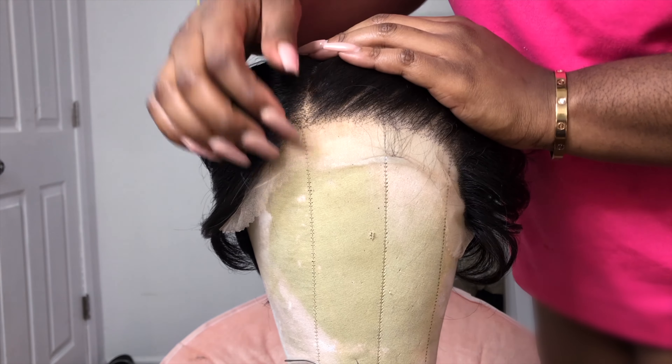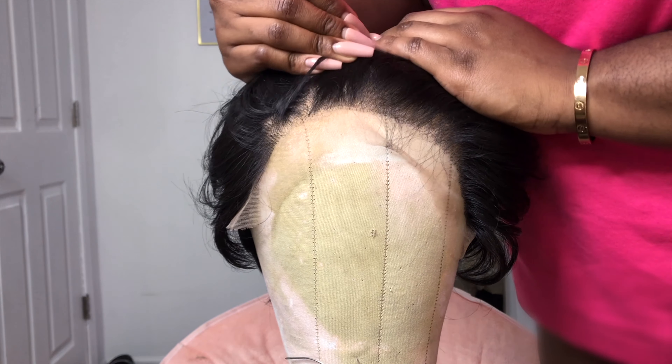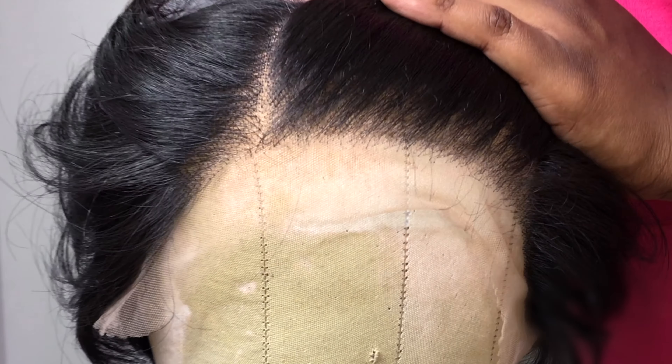Hey guys, welcome back to my channel. It's Princess Go-Go back with another wig install. Today I am going to be installing this synthetic wig by Sensational from their What Lace Cloud 9 collection.